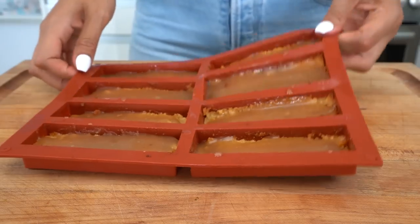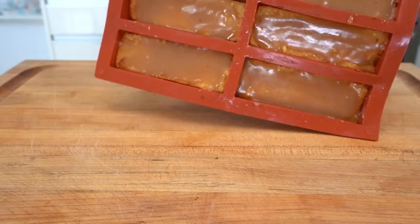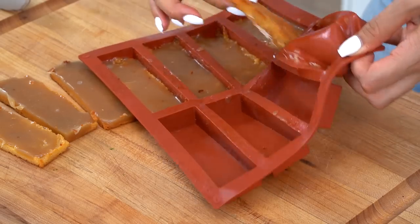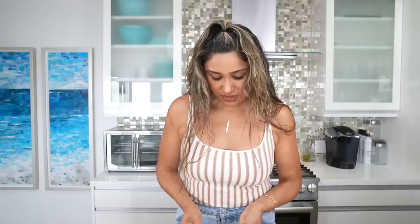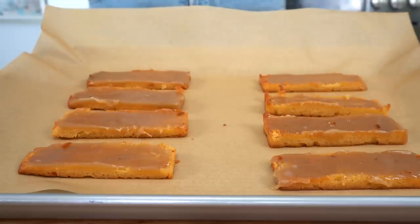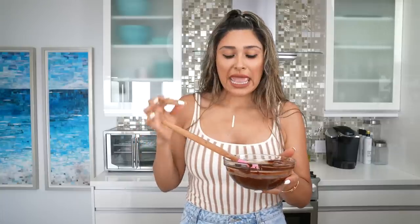Our two layers are done, so now we're going to pop them out and dip them in melted chocolate. See how easily this pops off — this is exactly why I love using silicone molds. We have our bars on a baking sheet lined with parchment paper, and they'll go back into the freezer after dipping. The chocolate is already melted — I did it in the microwave in 20-second increments. Be careful with chocolate because it's very delicate, and if you burn it there's no turning back.